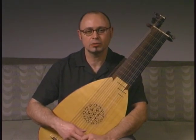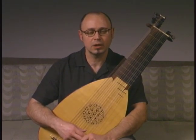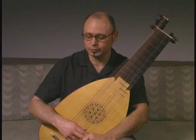Hello, my name is Fotili Kuridis and on behalf of Expert Village, I will talk to you about the baroque lute.